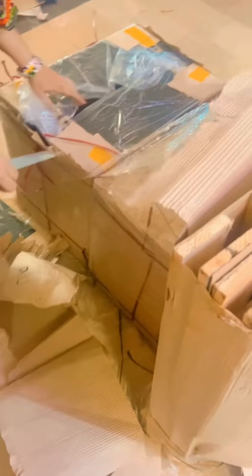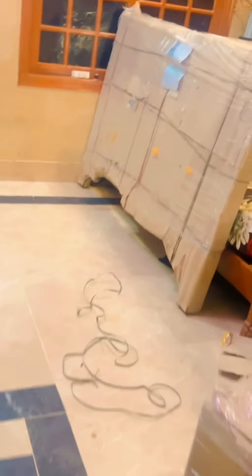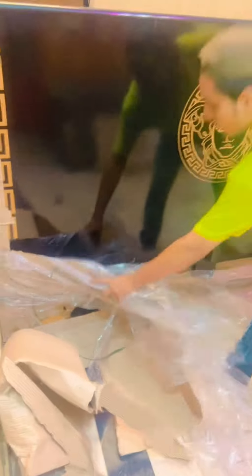We have ordered such expensive things online for the first time, so it feels a little nervous but it feels very good. Wow, this side table is very beautiful! This is also the same side table. Yahoo! This has also been unboxed — Mashallah, Mashallah! What I expected, it is amazing.